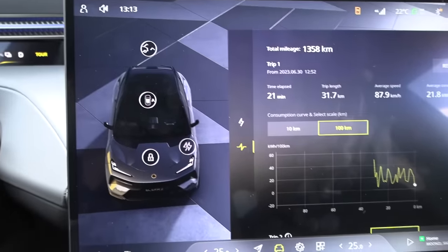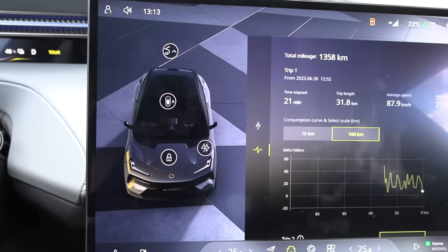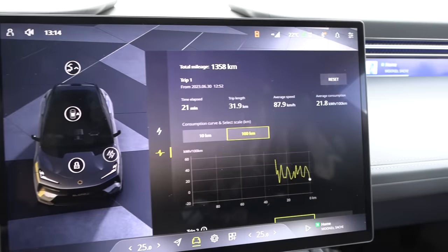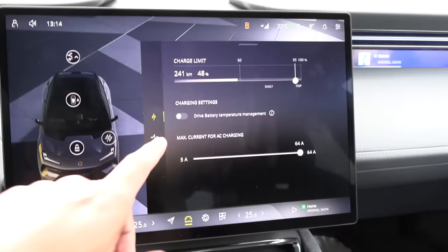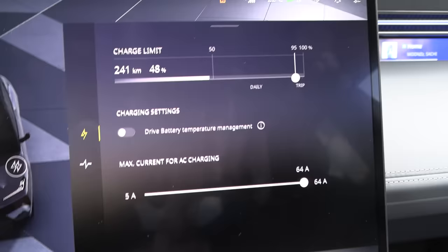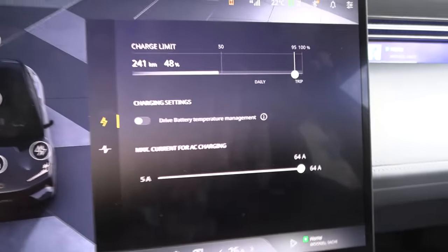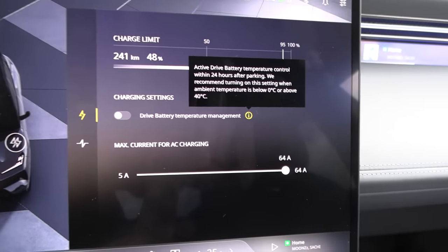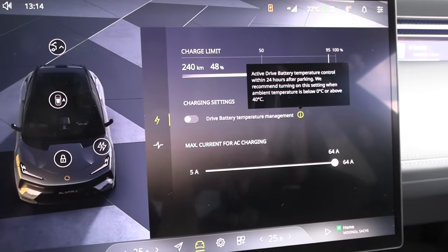You can also press buttons here to open the charge port or the trunk. We have to be in the charger screen to see the trip meter. You can set charge limit here also. This dry battery management thing is only available after you park the car — it might cool down the battery. But in order to preheat, you have to navigate to a fast charger and then it will automatically do that for you.